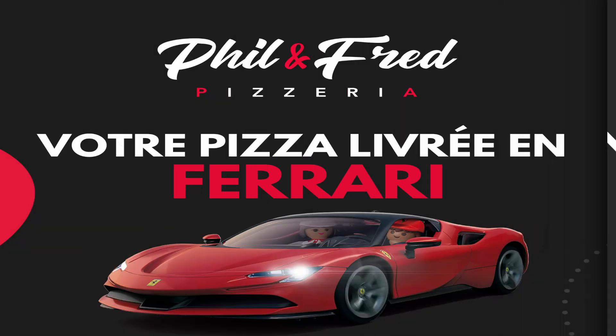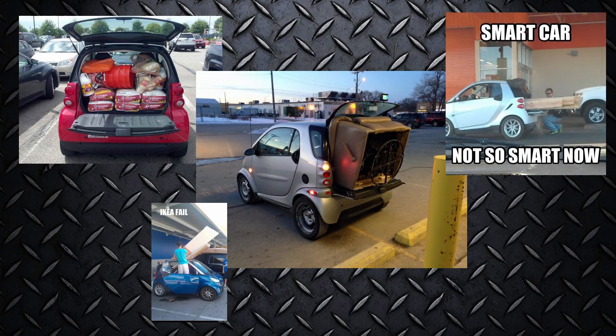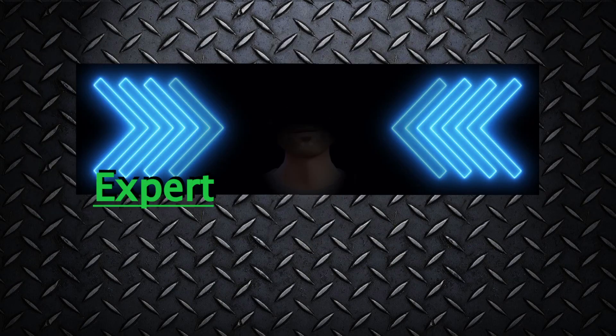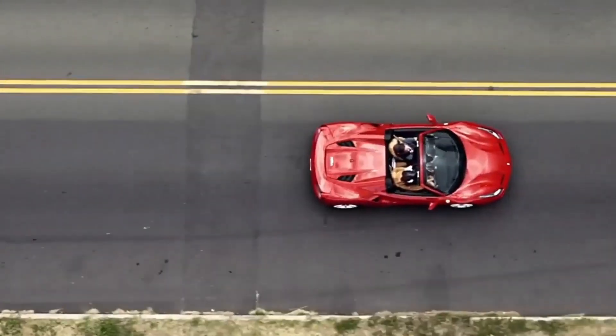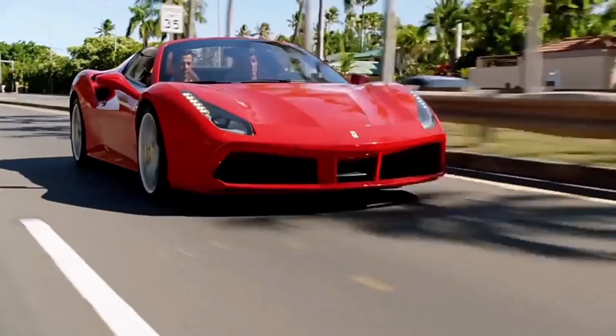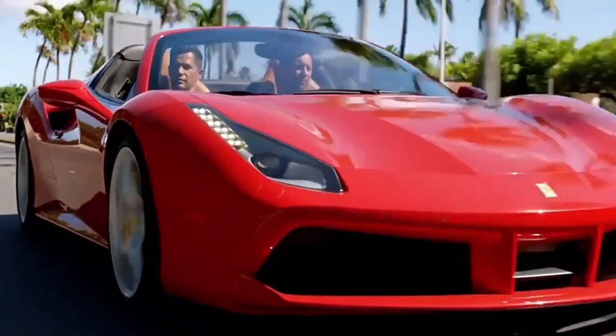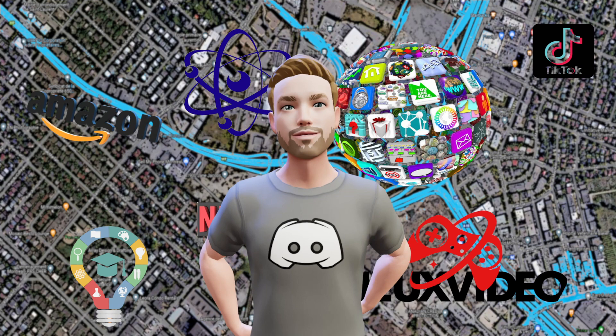Sur cette route, je vois trop souvent des livreurs de pizzas roulés en Ferrari, ou des parents essayer de gérer leur vie de famille en Smart. Ce qu'ils ont en commun, c'est qu'ils n'ont pas eu accès au conseil avisé d'un expert. C'est certain qu'être livreur en Ferrari, c'est plutôt cool — mais ça va en prendre combien des livraisons pour rembourser ce bolide ? Si vous en avez la patience, Internet détient toutes les informations nécessaires, même beaucoup trop d'informations, pour vous aider avec vos achats technologiques.